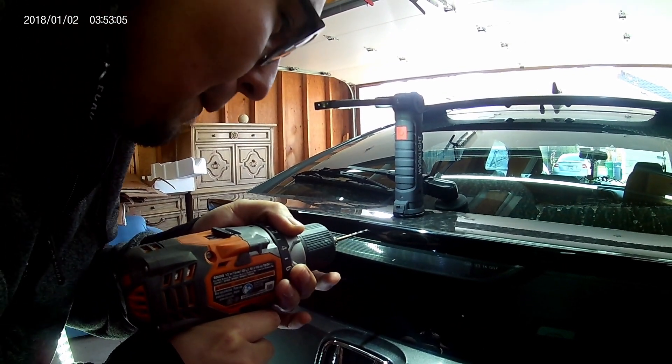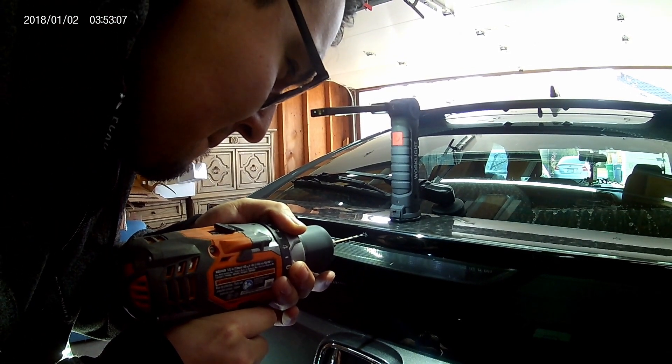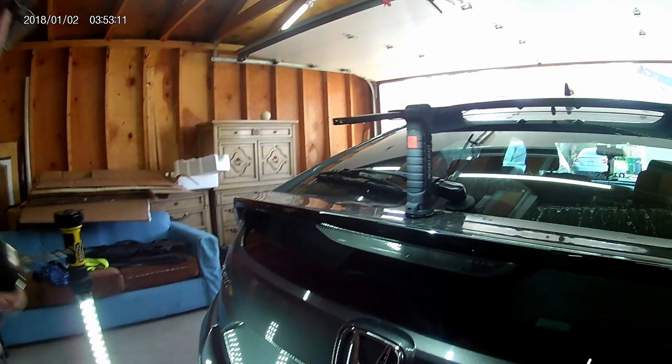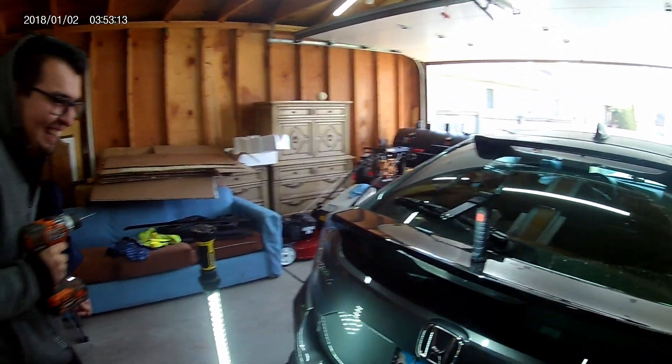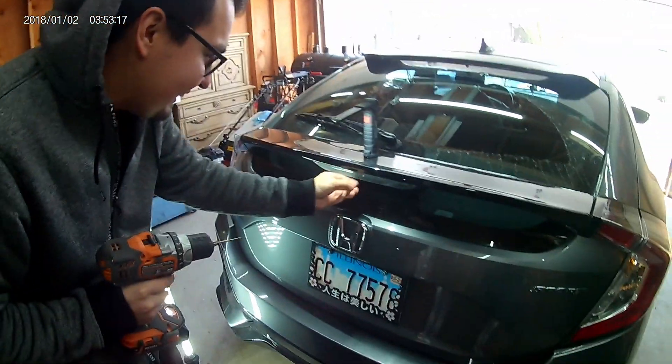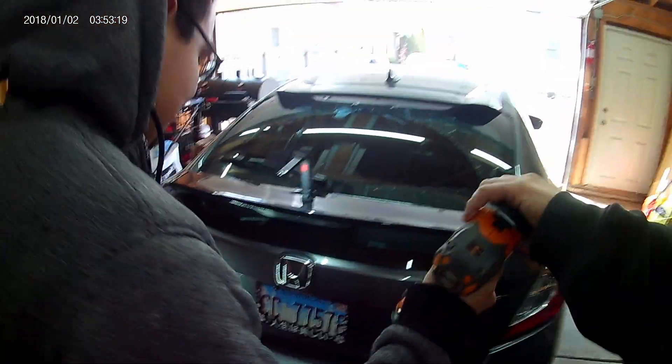There we go — oh, they're straight! That's it. Backed it up. That was way too easy. I would drill them all right now. Yeah, just do the rest of them. Let me see — I'll hold the drill. Just center punch all the holes.